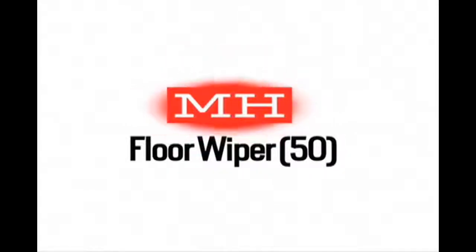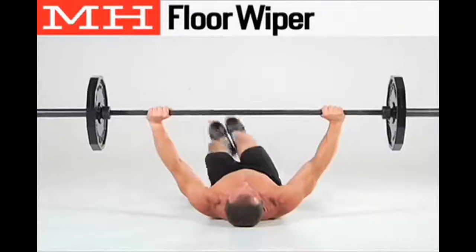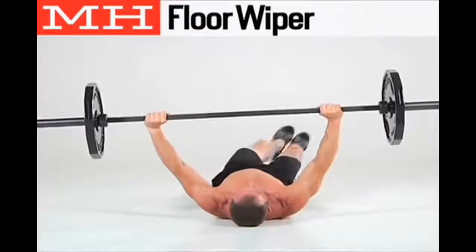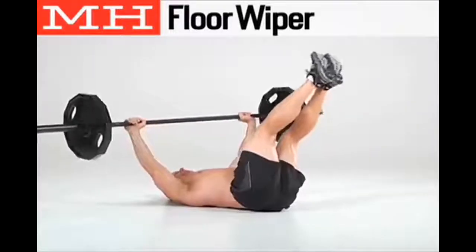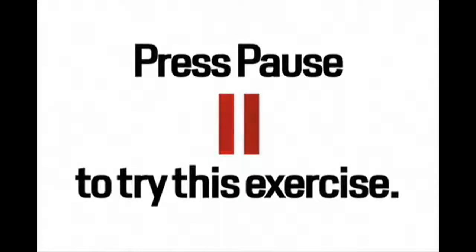The next exercise is the floor wiper — do 50 repetitions. Lie on the ground and hold a loaded bar straight above your chest. With your feet together and legs only slightly bent, bring your legs up to touch the left plate. Return your legs to the center, touching them to the floor. Then bring your legs up to touch the right plate and return them to the floor. Press pause to try the exercise now.